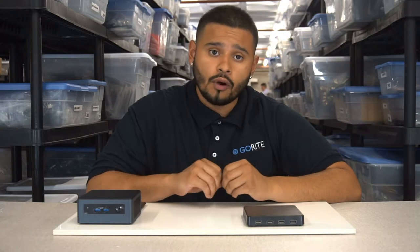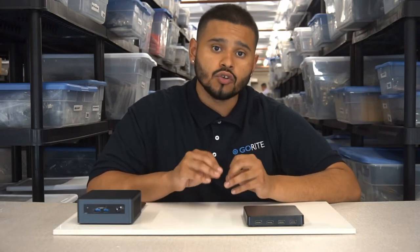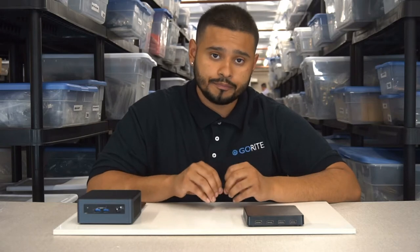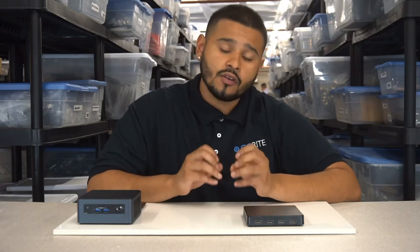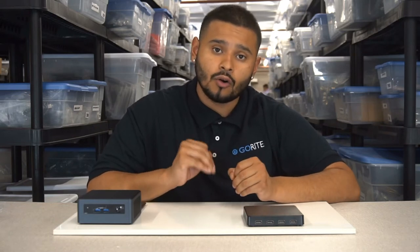The only unit that will not work is the Panther Canyon, as it only has one internal USB 2.0 header. This is a very special unit as it's one of a kind, designed here in our Go Right warehouse.